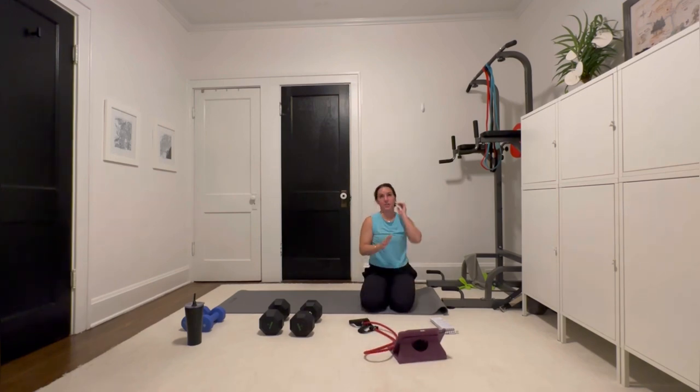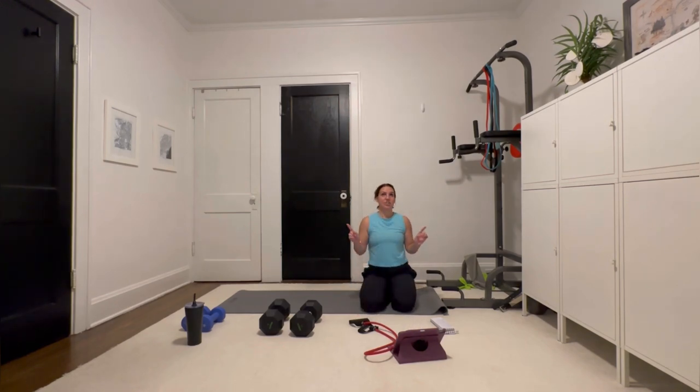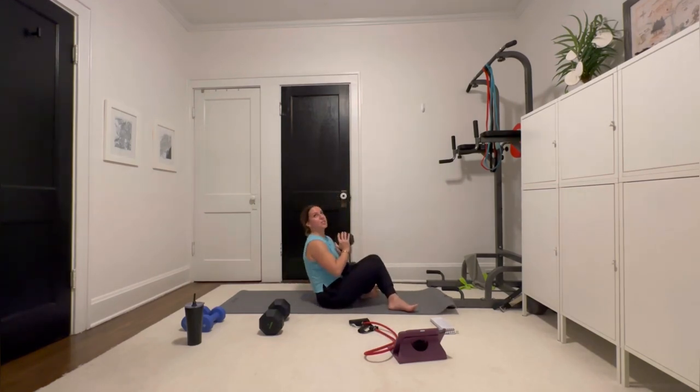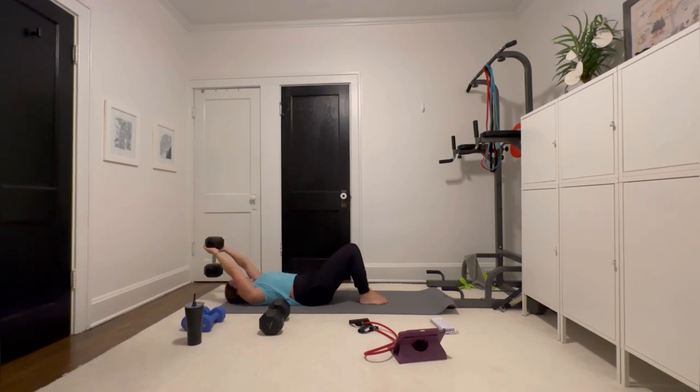We're going to start the workout now. We have this first circuit — we're going to do it three times. In VIP, you're going to do it four times. We have four exercises, 30 seconds each, 10-second transition, three times. We're going to start with floor-lat extensions. Come here, hold it like a goblet squat — this is where it's good to have a heavier weight. Make sure your TA is engaged. You're going to go over your head, elbows pointed out — not in — so you hit those lats.